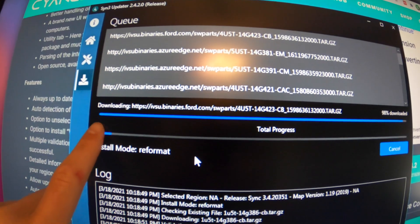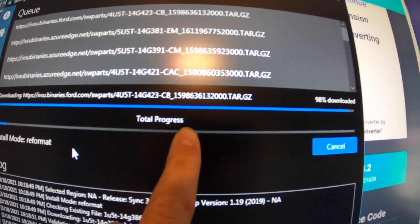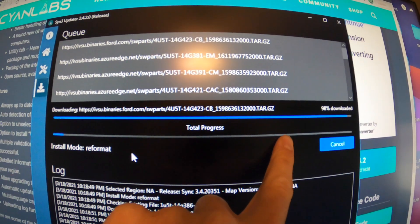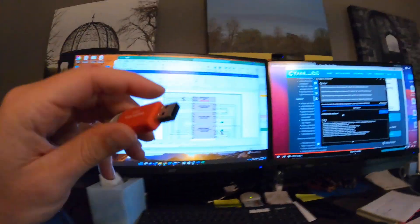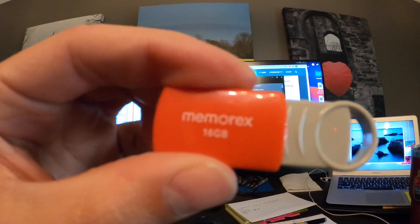It started doing the download automatically and mine started going super fast. Here's your total progress in this section — and it took me probably 42 minutes or so was about the average time for this to go all the way through. Then when it was done, it actually just closed out by itself for me and there was nothing else I had to do except eject the USB. So after that's done being downloaded, you're now going to pull your USB out or safely eject it. The next step is we're going to run over to the car and put this in the car and get the install going.